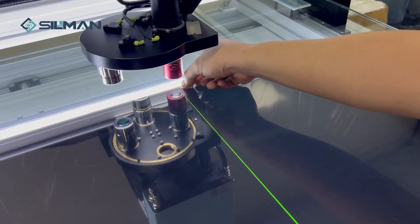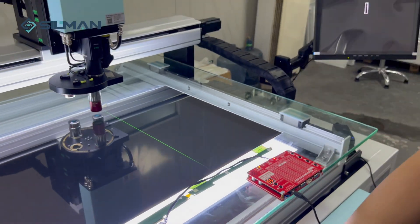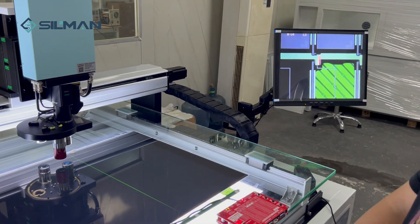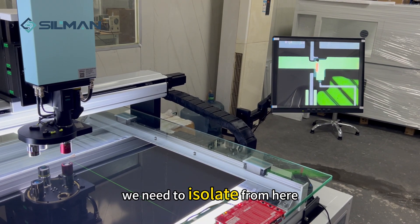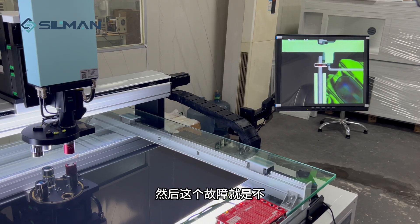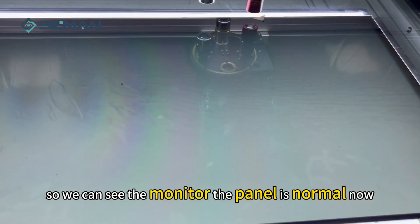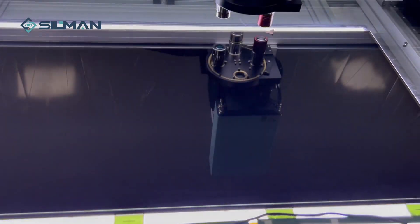We will mark here. From this place we need to isolate from here. This 40 was repaired completely, so we can see the monitor panel is normal now. I'll see you next time.